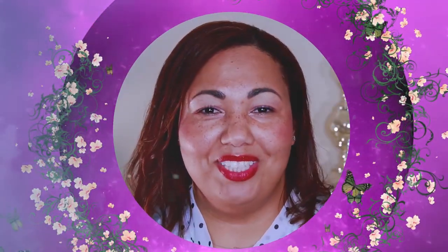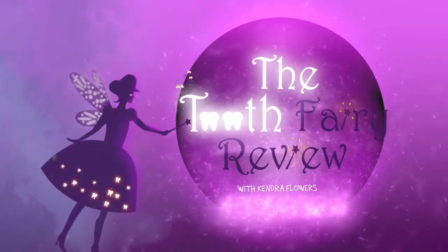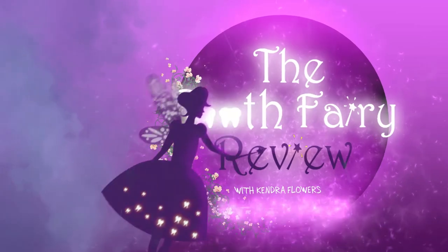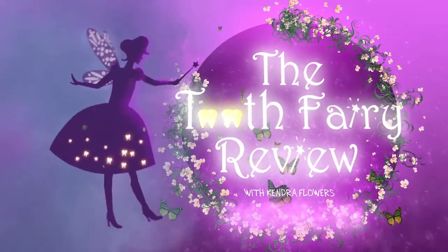Hi, my name is Kendra Flowers. Can you handle the tooth? I bring you the Tooth Fairy Review.